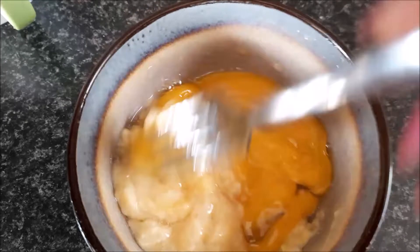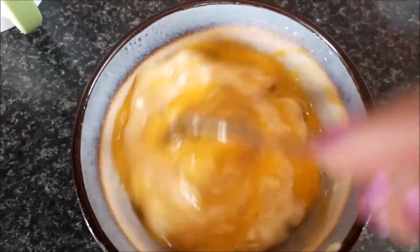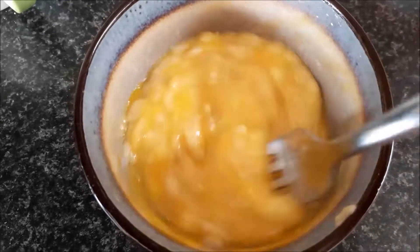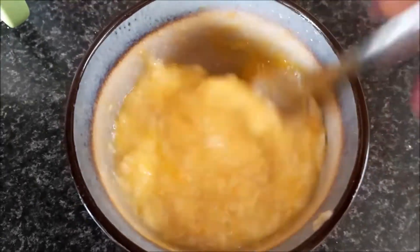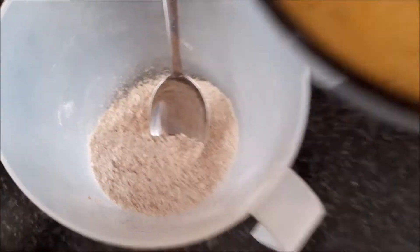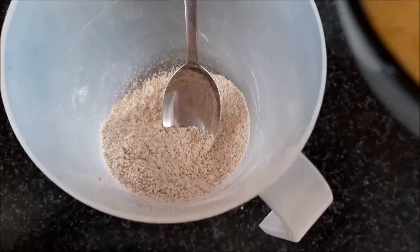Back to our wet ingredients — add the egg and just move it around with your fork. If you have a vegan substitute, please use that. Next, you're going to add your wet ingredients to your dry ingredients — wet to dry.